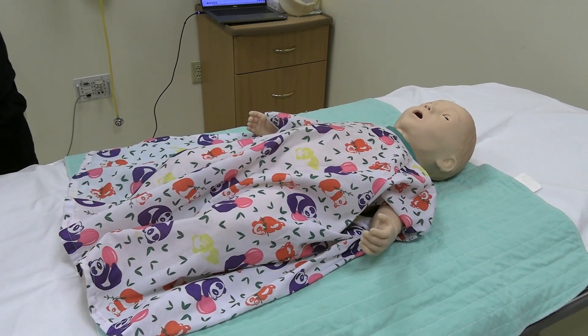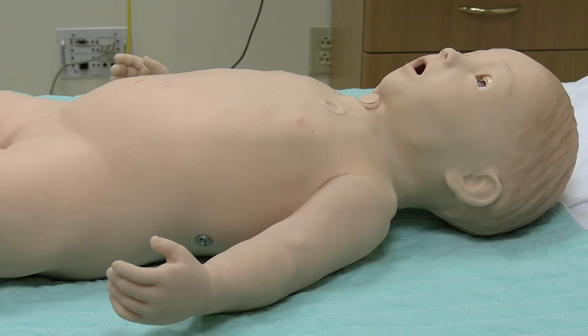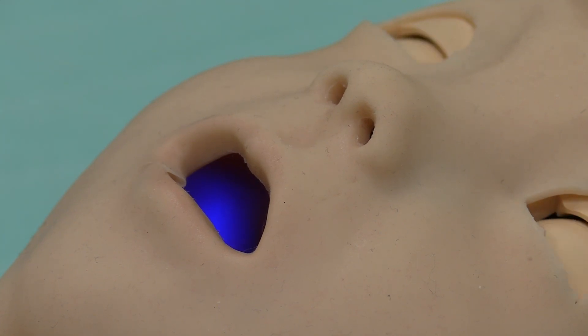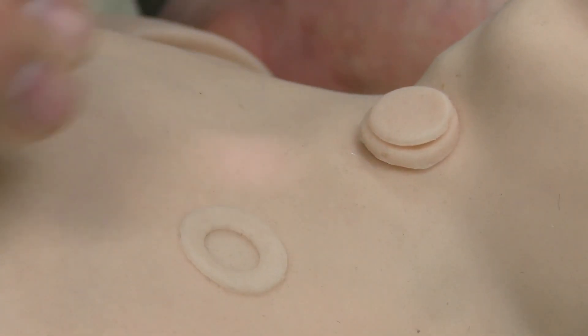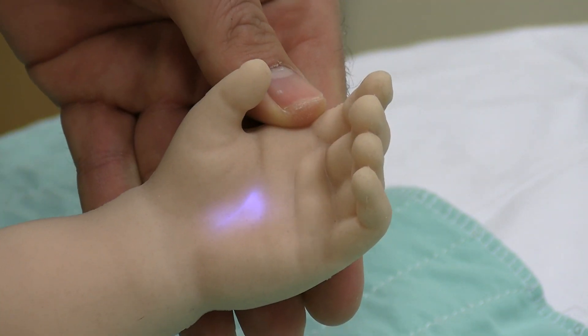SimBaby breathes displaying chest rise, has pulses, and blinks opening and closing its eyelids. His pupils also dilate, constrict, and react to light. As the oxygen saturation levels drop, cyanosis will display with a bluish hue appearing around the baby's mouth, lips, and cheeks. Capillary refill can be demonstrated on the upper chest along with the left hand displaying a subtle white light.